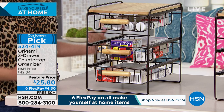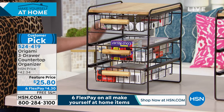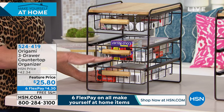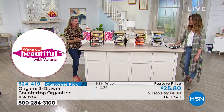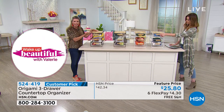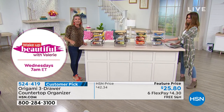It's great for underneath the countertops — think about opening your cabinets underneath your sink. A lot of times it's just a flat surface, just one level, and you're piling all that stuff in there. Now you can put this underneath and you have a drawer system, so you can literally utilize all the space in there.